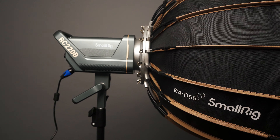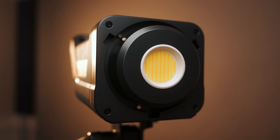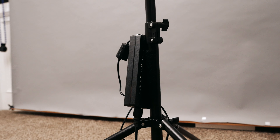Today we are testing out a brand new light from SmallRig. The company known for its camera cages and accessories has come out with a brand new video light. This is the SmallRig RC220B, and today we'll be talking about the pros and the cons to find out if this is the right light for you.